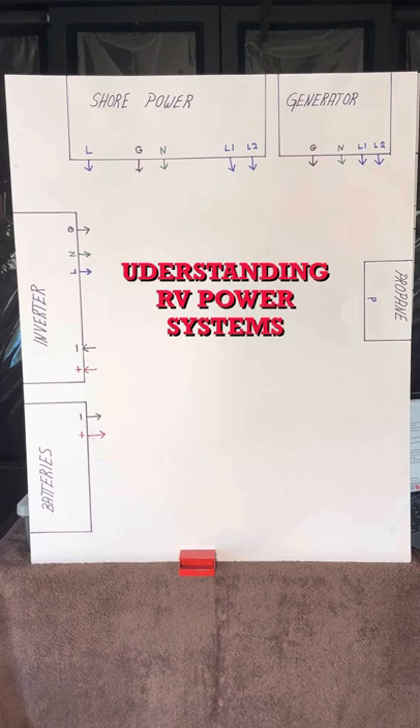Let's start with the three main types of power. First is AC, or alternating current. Many just call this electricity — it's the same as the power at your sticks and bricks. It needs to be 115 to 125 volts, 60 hertz. The AC system is protected by circuit breakers. Below or above these voltages, your devices may not work correctly, and even more so could actually damage them. When troubleshooting problems, always check voltage first.